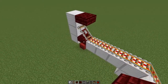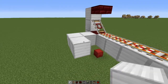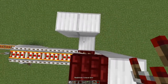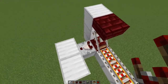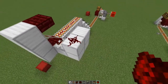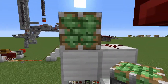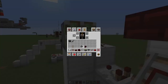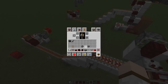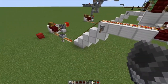Now we'll make the system that holds the minecart in place as long as there are items to be unloaded. We do this by placing a couple of blocks going out like this and placing a comparator going out of the detector rail. This comparator goes into a block and on top of that block we place a redstone dust. Now on top of this block next to the redstone dust we place a piston, and attached to the piston we place a wall. This should hold the minecart in place as long as there are items to be unloaded.